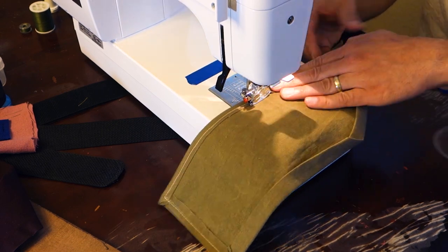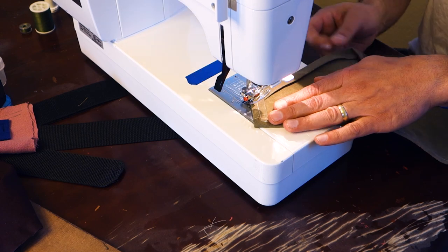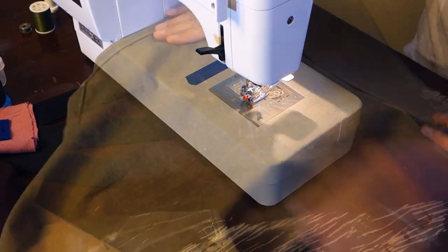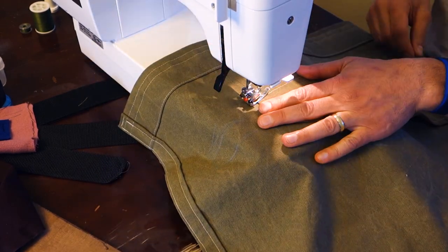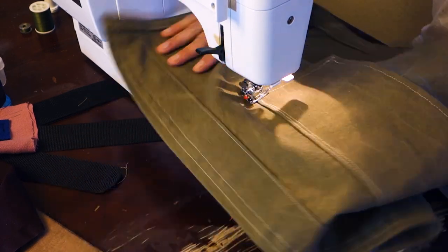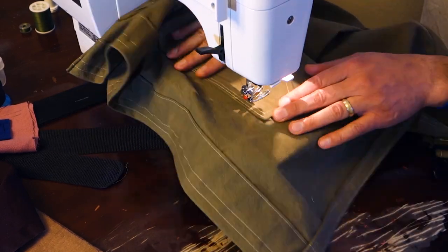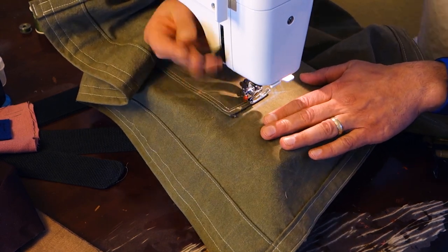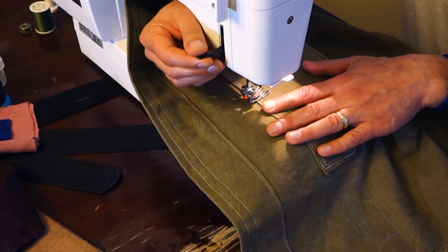You could hear all the excitement going on in my house — we had the neighbors' kids over, it was a party. I'm using that technique where you start sewing, then leave the needle down in the material, lift your presser foot up, and start sewing in a different direction.